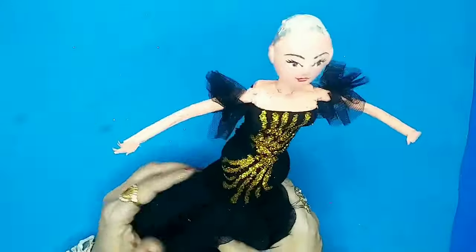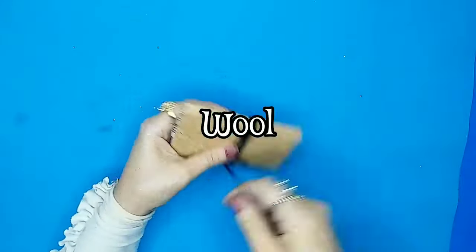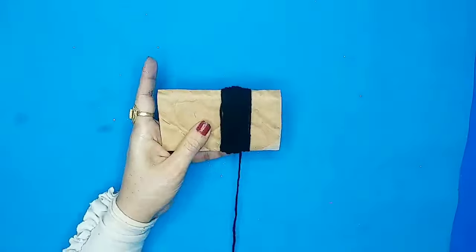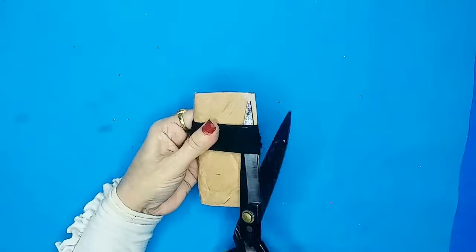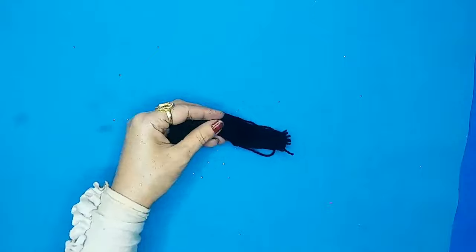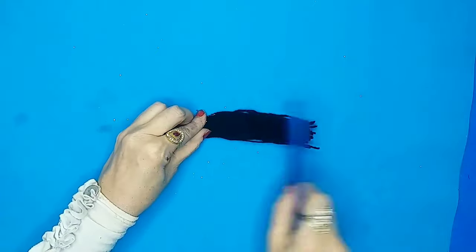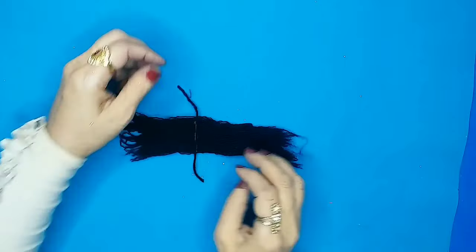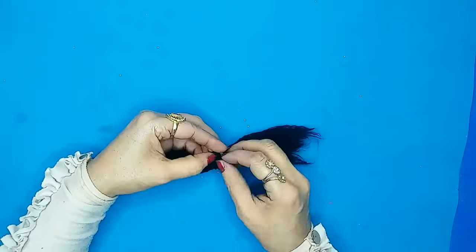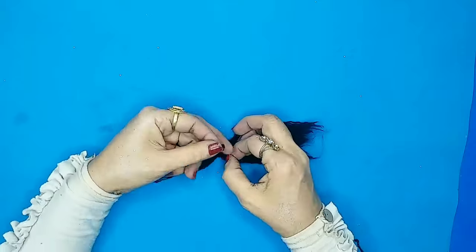Now it's time to sprinkle some glitter and make this doll look even more pretty. This is how the dress looks now. Next, let's make the hair — it's very easy using silk thread and wool. I've made so many styles and different ways of hair making, which you can check on my channel.